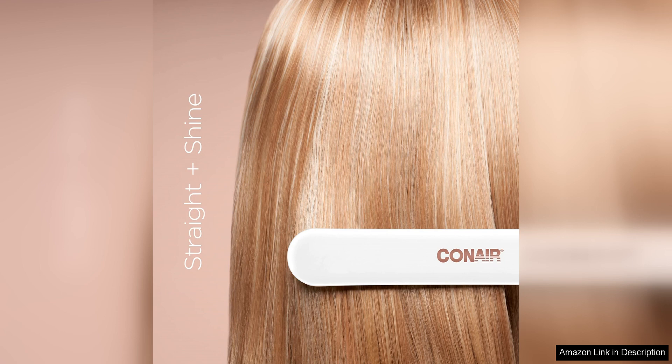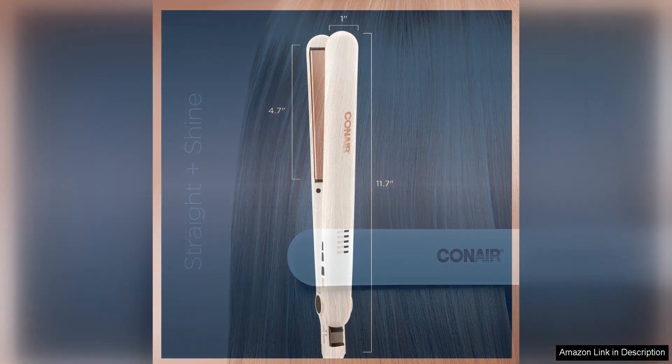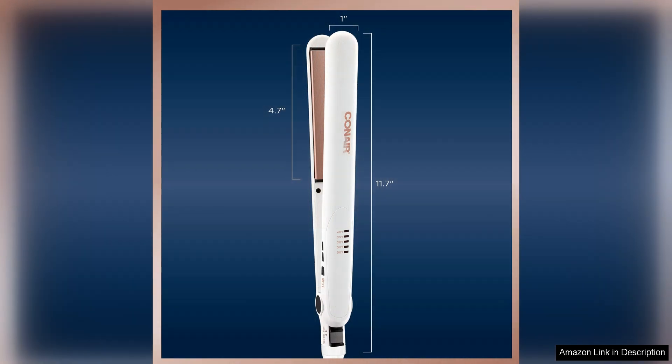While the Conair double ceramic flat iron is a great option for those on a budget, some users may find that it doesn't get as hot as high-end flat irons. Additionally, those with thick or coarse hair may need to make multiple passes to achieve their desired style. However, with a little patience and practice, this flat iron can still deliver professional results.